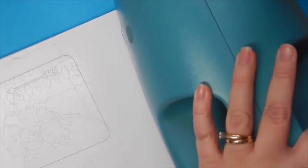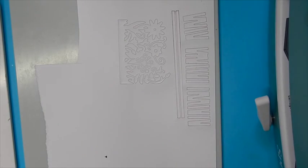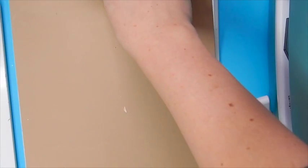Now we can go ahead and run it through the Grand Calibur machine. To emboss, remove the cutting plate and replace it with the tan embossing mat and the paint embossing plate and run it through the Grand Calibur one more time.